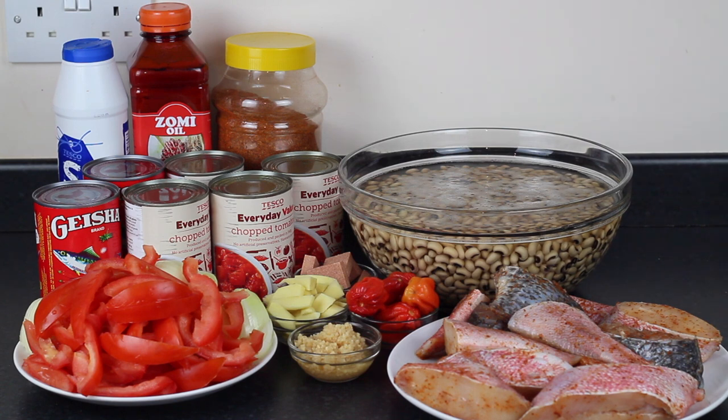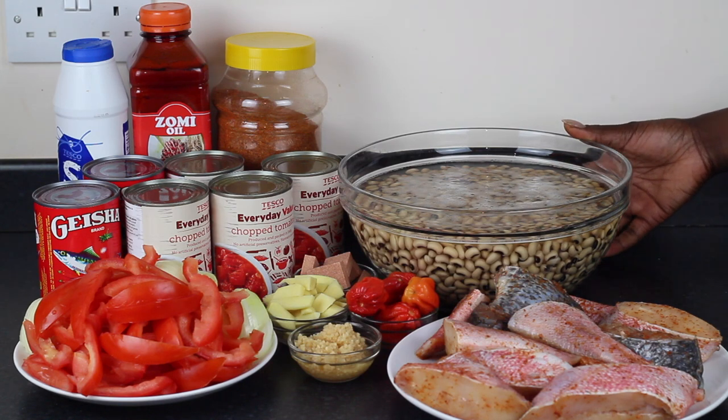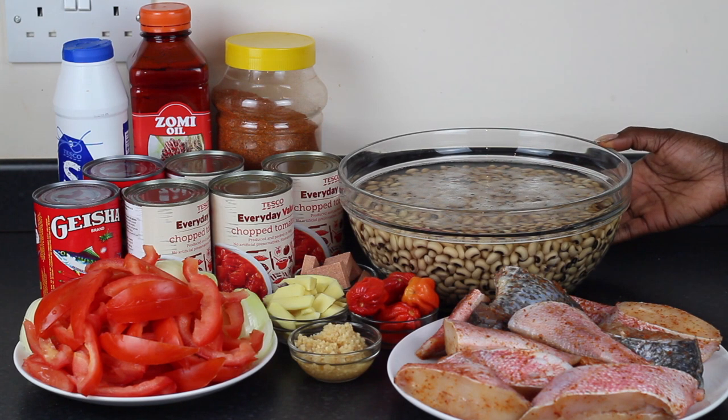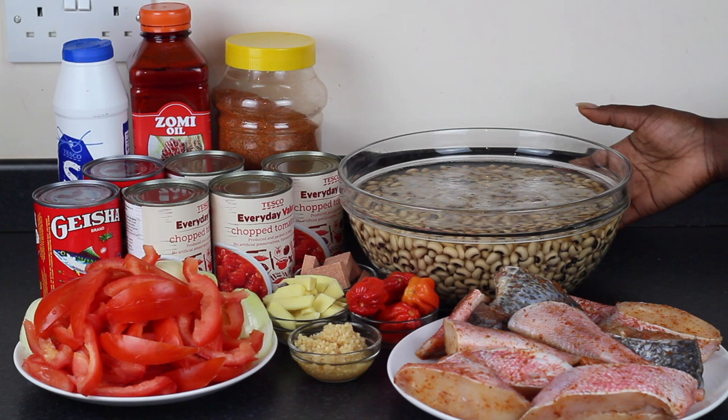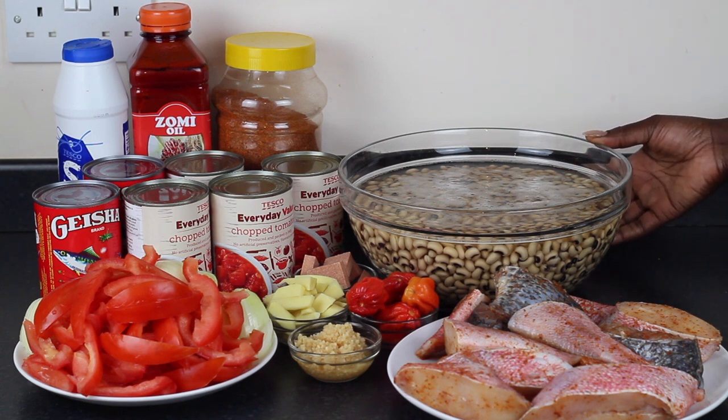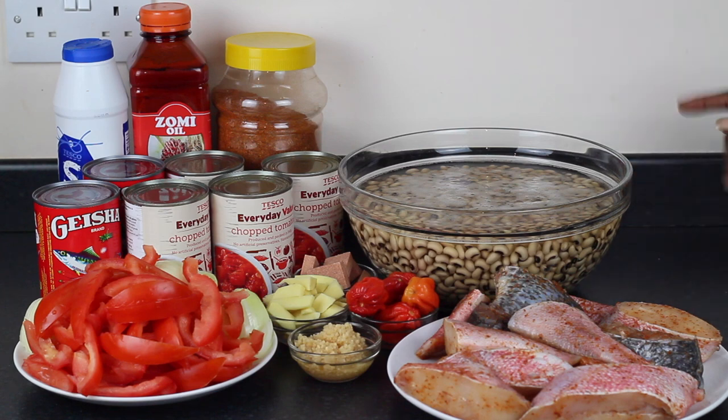Hello everyone! In today's video I'm going to make beans stew, or you can call it red red. I have about eight cups of black eyed peas which I have been soaking in water from the previous day. I started soaking them around 3 p.m. and it's now around 11:30. This helps speed up the process of cooking the black eyed peas, because they can take a really long time to cook.